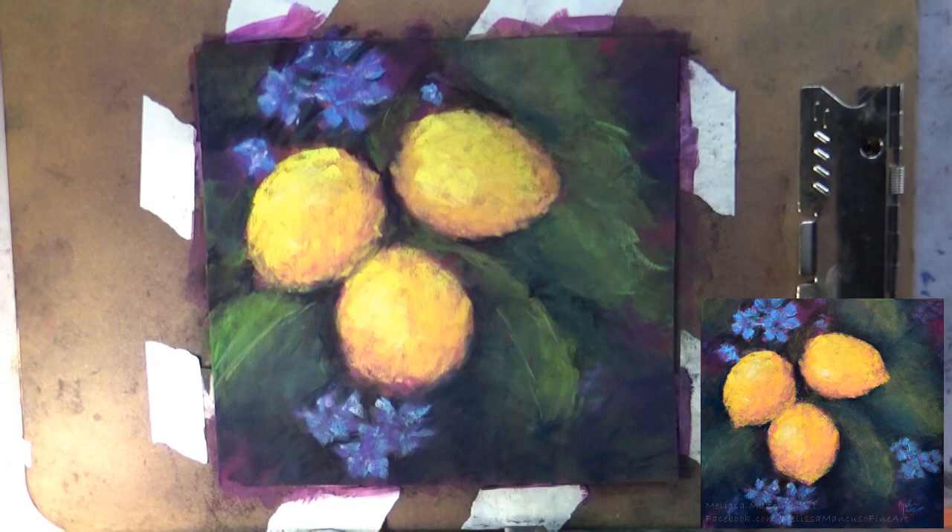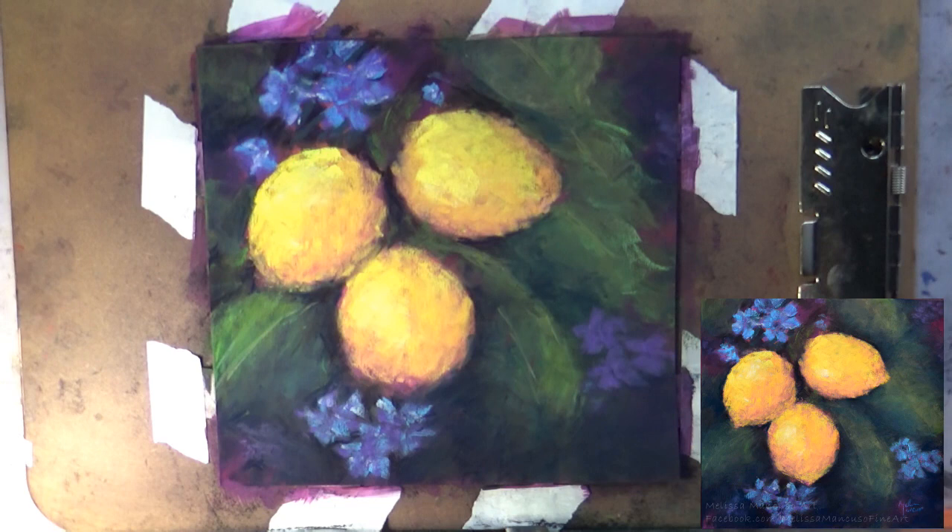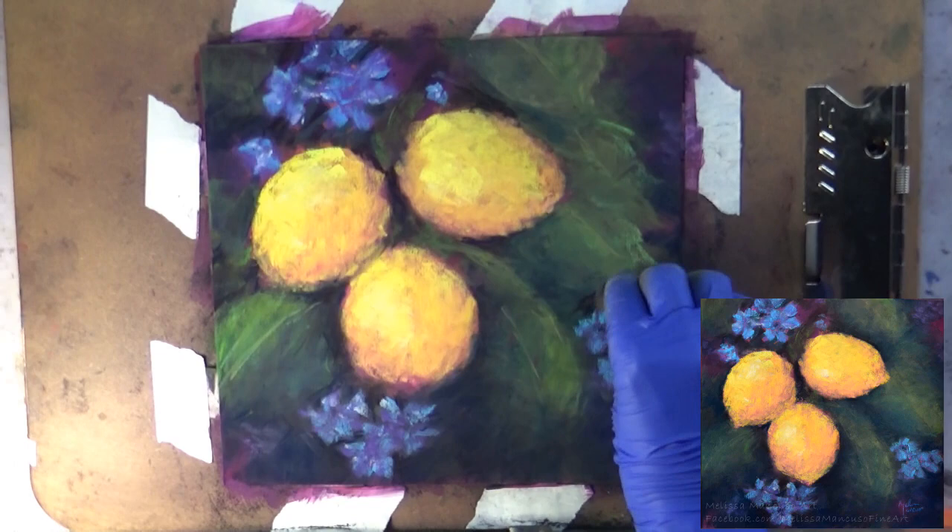Adding some more darks. For those really dark areas, what I'm using is probably my darkest purples, which are the Terry Ludwig eggplant color and the Great American plum color. I think I also used one of the Sennelier really dark blue colors — I'm not sure how you pronounce it, I'm not French — but adding that on top of the purple makes it a really nice, rich dark.